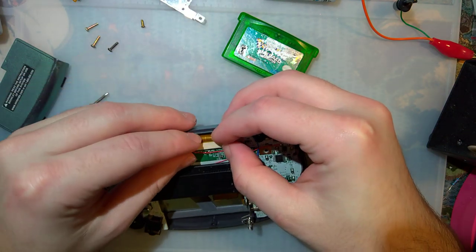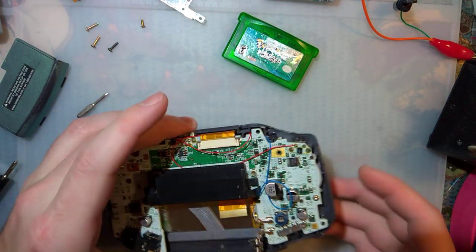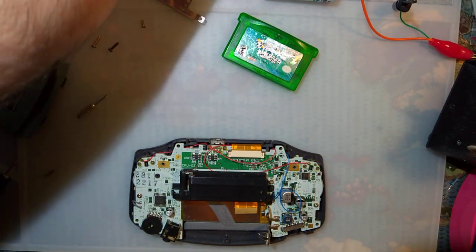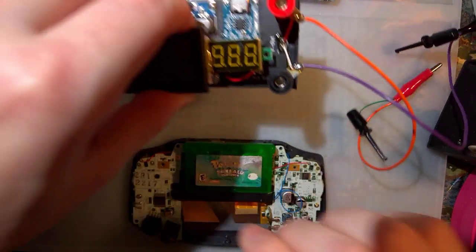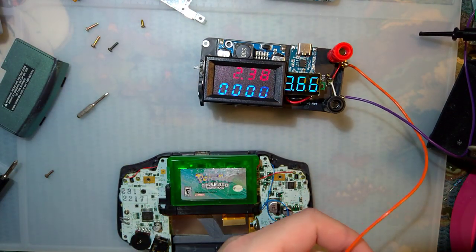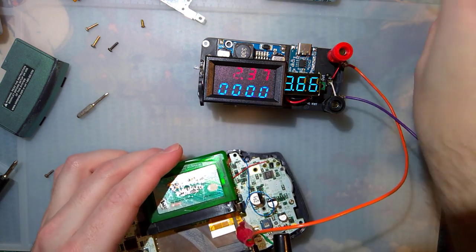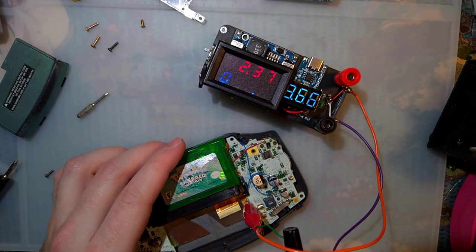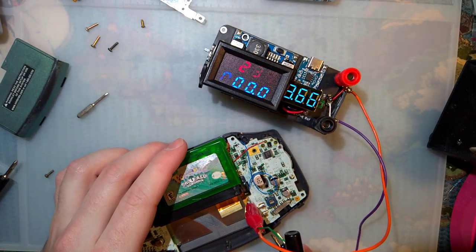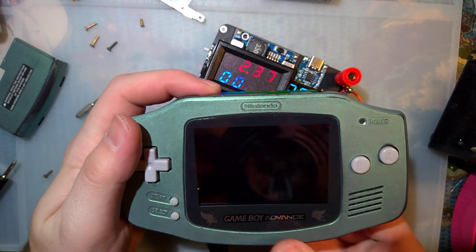I've got to redo the cable management on this apparently, but that's fine. Let's try it out. I already completely forgot my numbers, so I'm going to have to play through this video again, but that won't be too bad.